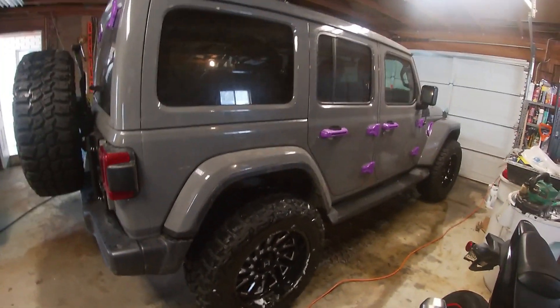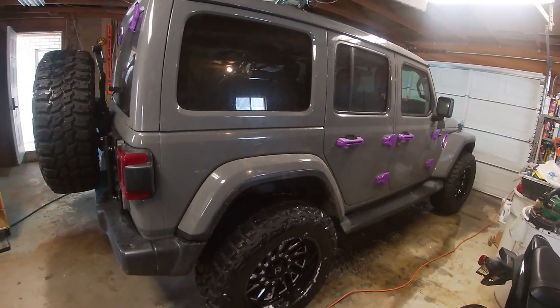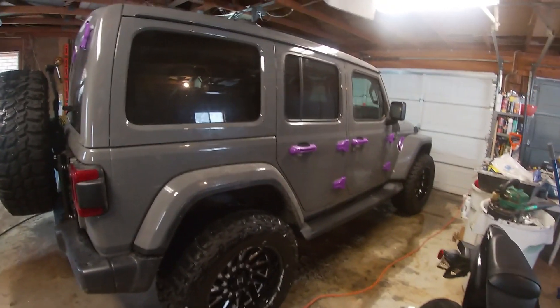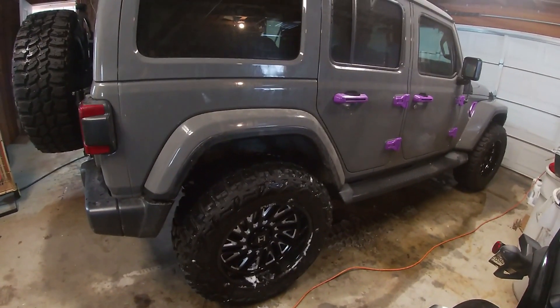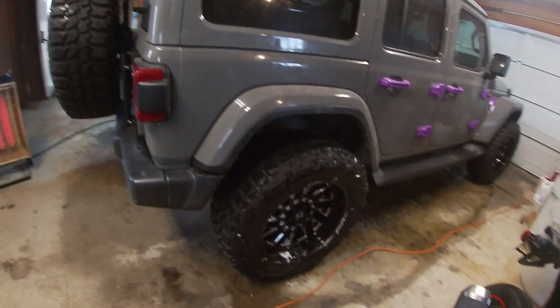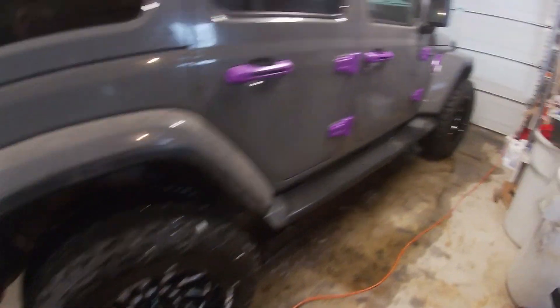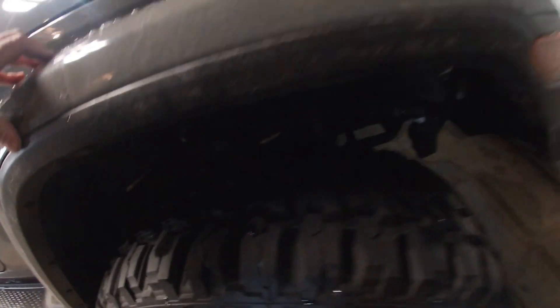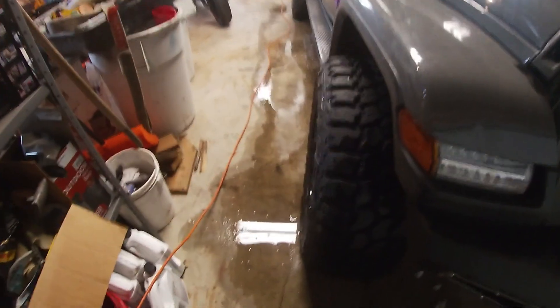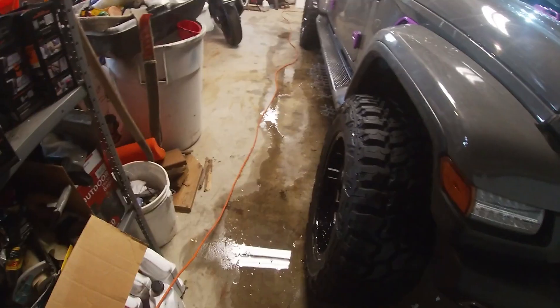I'm going to walk you around the Jeep a little bit. This is my wife's 2019 Jeep Wrangler JL. When we got it, it was pretty much stock — nothing done to it at all. What we've done is put in a Rough Country three-inch suspension lift and we've got the Rough Country shocks on it. We've put some 35 1250 tires on this thing.